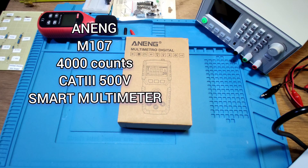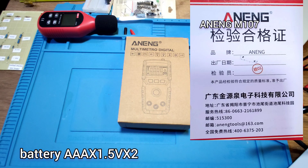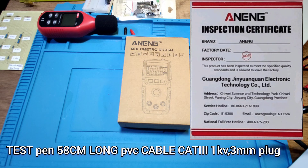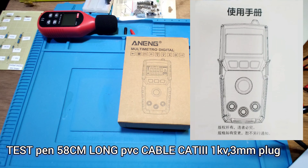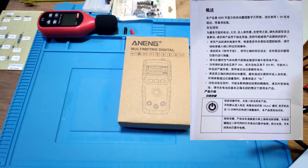Enning M107. It is a 4,000-count CAT-III 500V multimeter. It uses budget AAA batteries. It has a 58cm long CAT-III 1000V rated 3mm plug PVC cable.